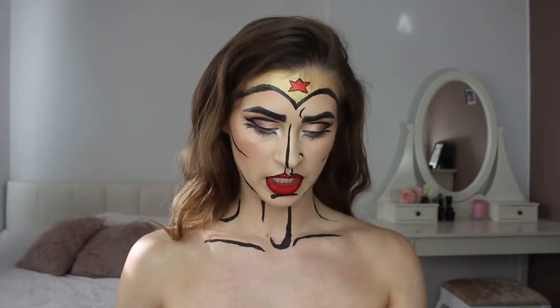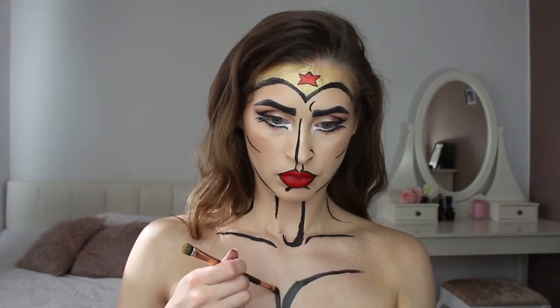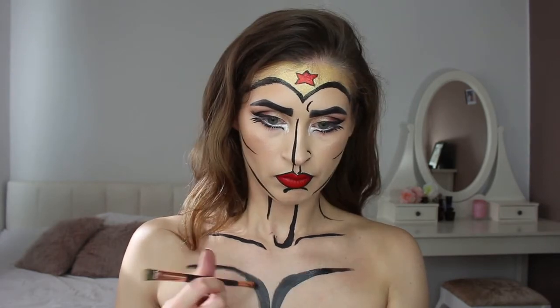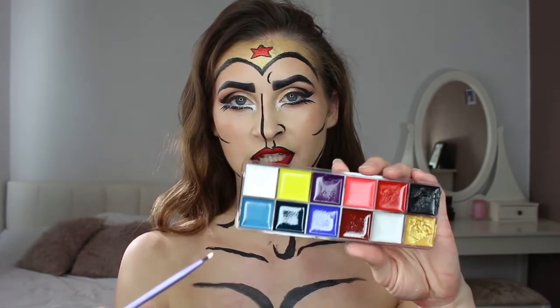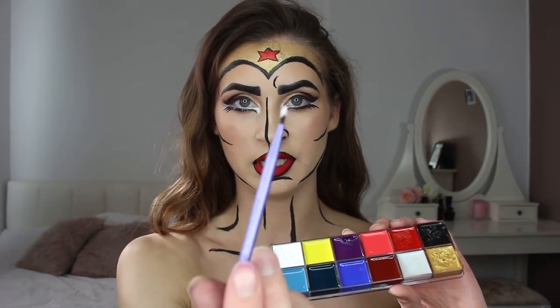I'm also drawing some lines on my chest. To finish off this look, I'm drawing some white lines on my face, taking the same palette and going in with this tiny little brush.